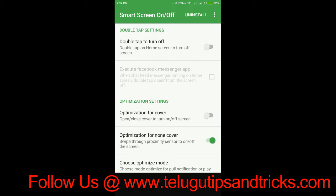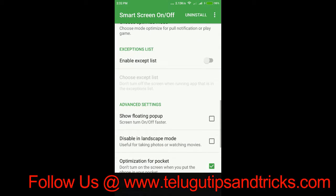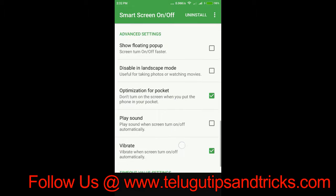If you want to use the mobile device, you can use it. If you want to use the option, you can change the option. The option is for non-cover. I will set the options for these two options.